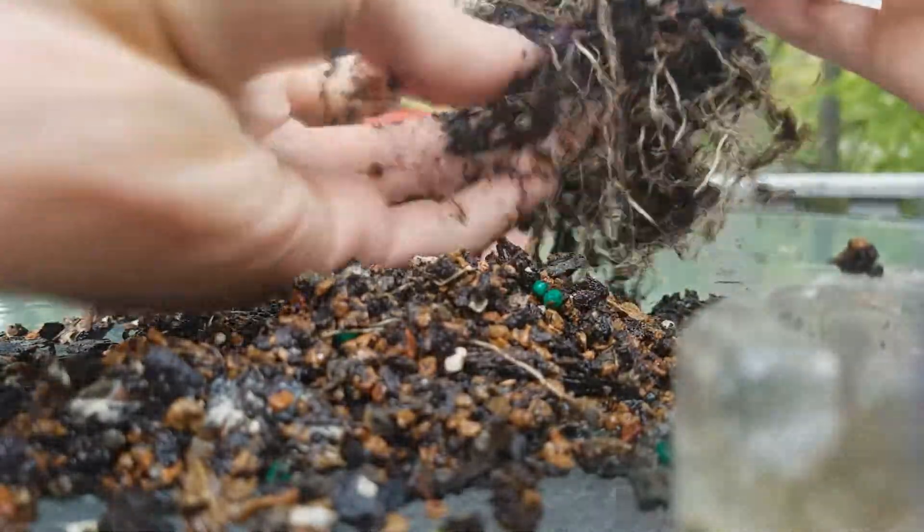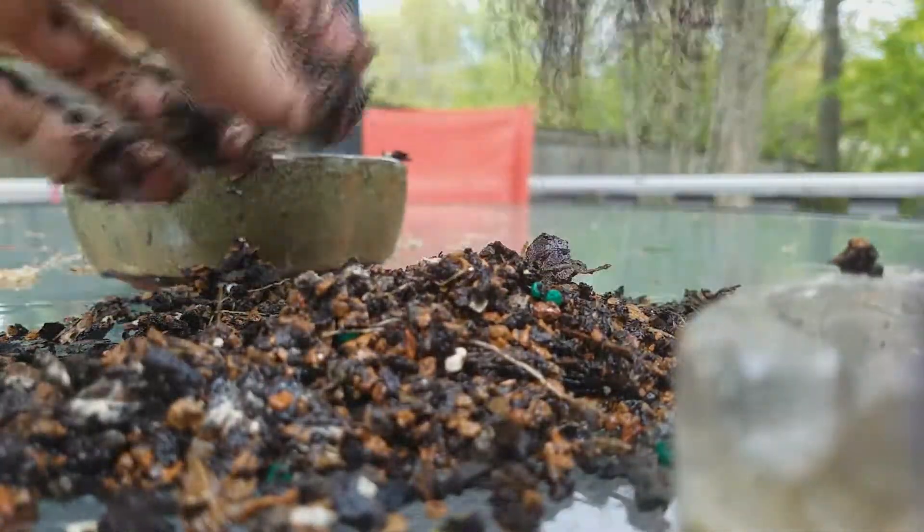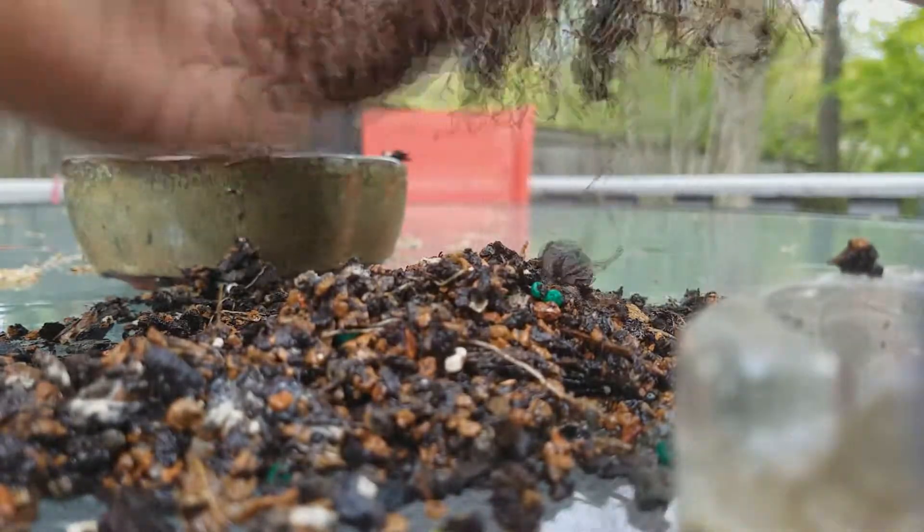I'm going to be very careful around here — I want to keep those. I think this is a good spot. That's pretty good. I think it's going out of the roots.